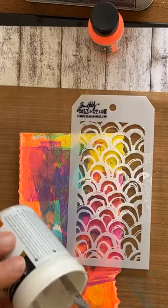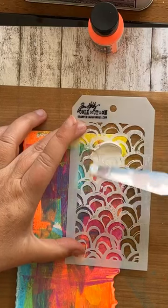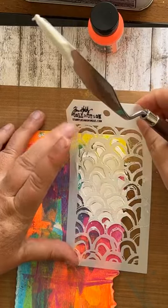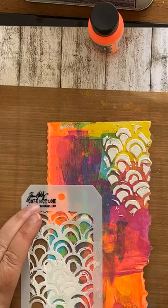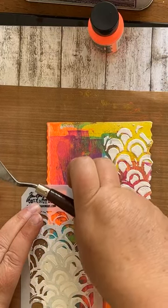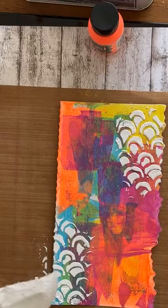Duidelijker kan ik het niet krijgen. Ik ga met de structuurpasta aan de gang. Een flinke klodder op je paletmes, en dan smeer je dat gewoon lekker door je stencil. Voorzichtig afhalen natuurlijk. En ik doe dat hier aan de onderkant nog een keer. Twee onder en boven, dan tegenhoog gesteld, en dan is dat het resultaat. Even paletmes schoonmaken.